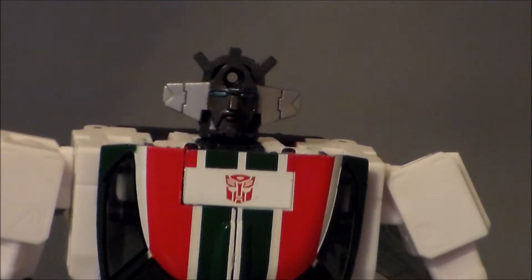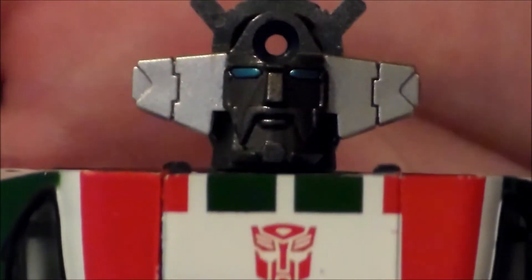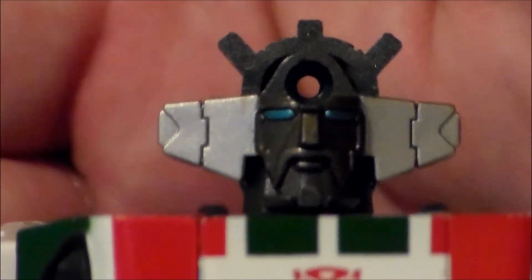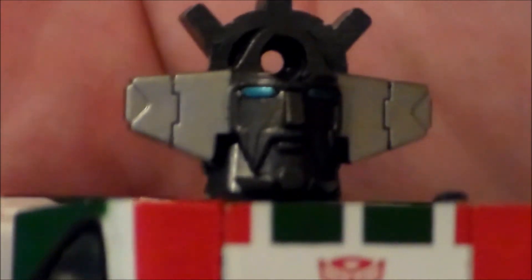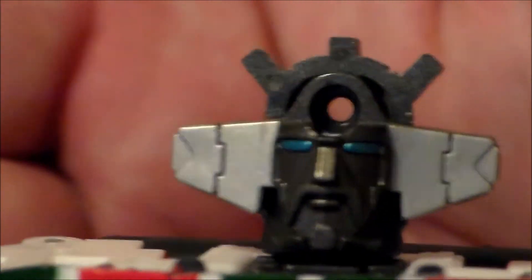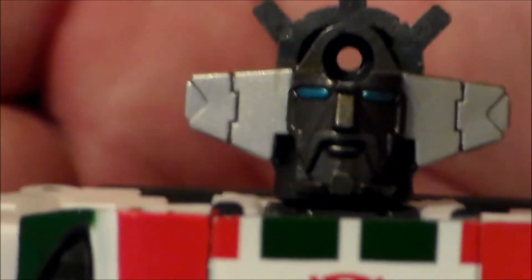For those of you who wanted to know, Wheeljack does have a face underneath the mask. You're going to pull that screw out — which is very tight — and then pull his face off. You can actually separate it again and get this little mouth and face underneath. It's really well done, and it's kind of got this little mustache, which I believe is a reference to Transformers Animated, where he had the big mustache. Very interesting.